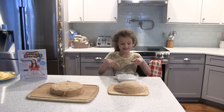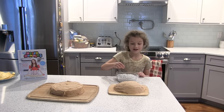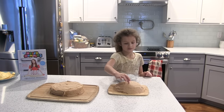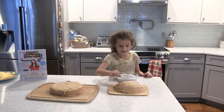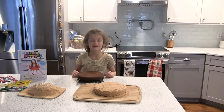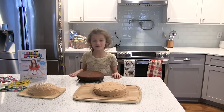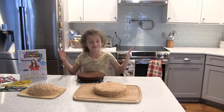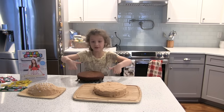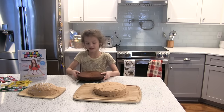Now we are going to do the piece on top. The patty is ready and it looks very nice. One of the tricks we got from Ro is to put your fingers down on it so it looks more like a meat patty.